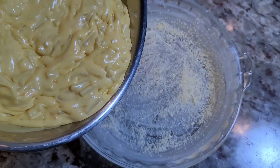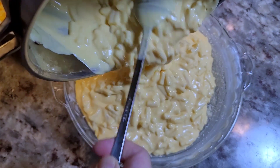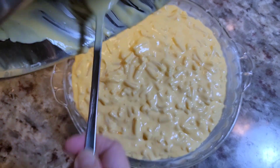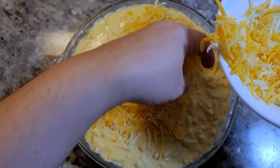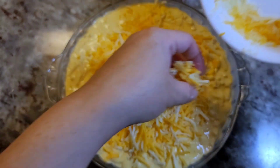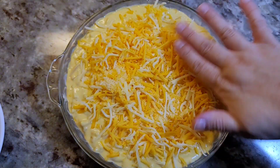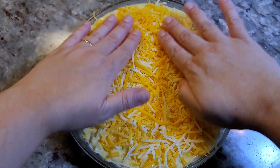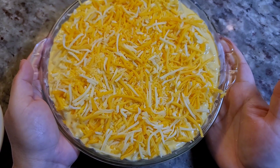Now let's go in with the mac and cheese — dare I call this a mac and cheese pie? Adding the shredded cheese on top. I used about six ounces of cheese total in this recipe, but the amount is really up to you. If you're feeling saucy and cheesy, this recipe is for you.